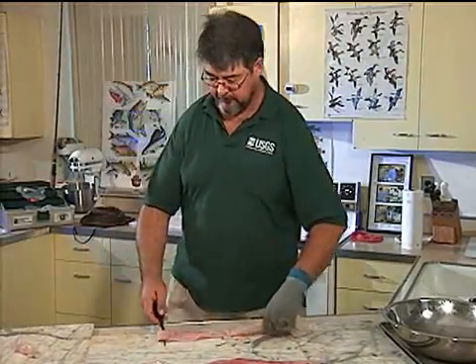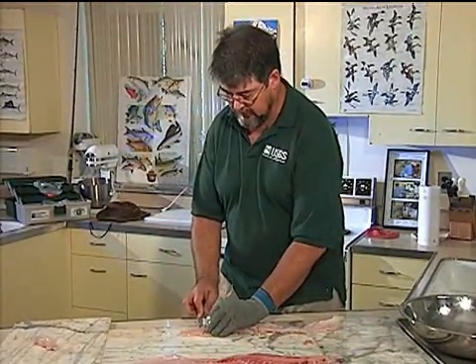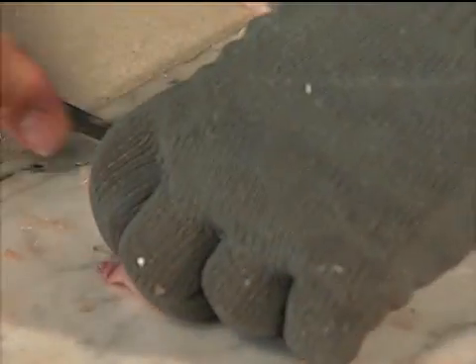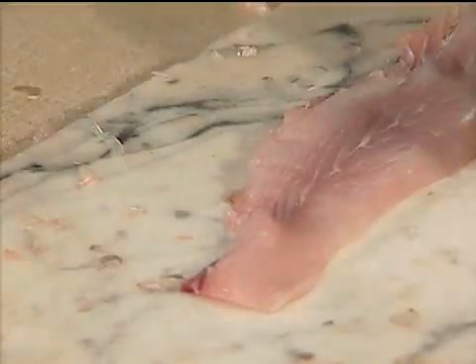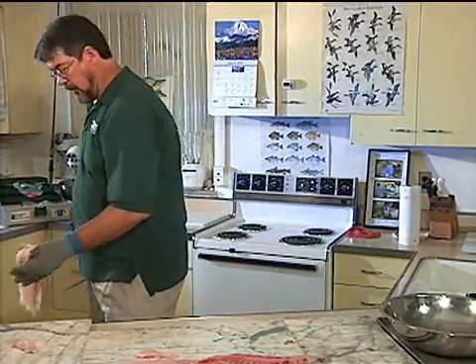Another big piece of meat there. Then I can take the tail section — I'm going to cut right in the middle of it, cut down to the bones, cut right through there, cut back the other direction, cutting off a piece. Another boneless piece. And then your bones are there and you just discard them.